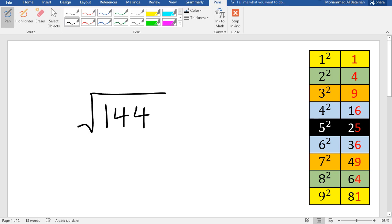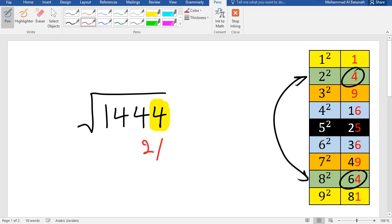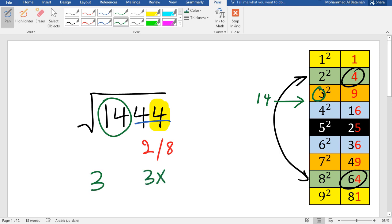Another example: the square root of 1444. The last digit is 4 — values ending in 4 are 4 and 64, so the answer ends in 2 or 8. We look at 14 and sort it in the table; 14 falls between squares, so we pick 3. Multiply 3 times 4 = 12. Since 14 is greater than 12, we pick the bigger digit, so the answer is 38.